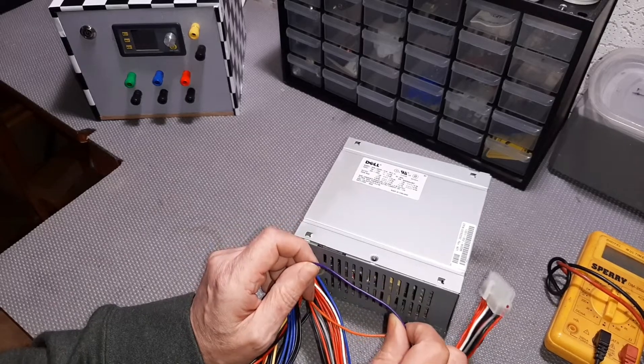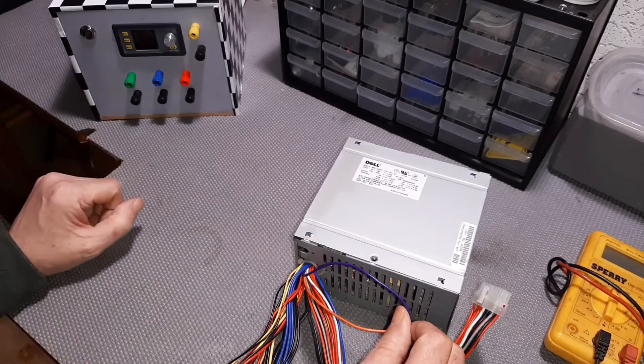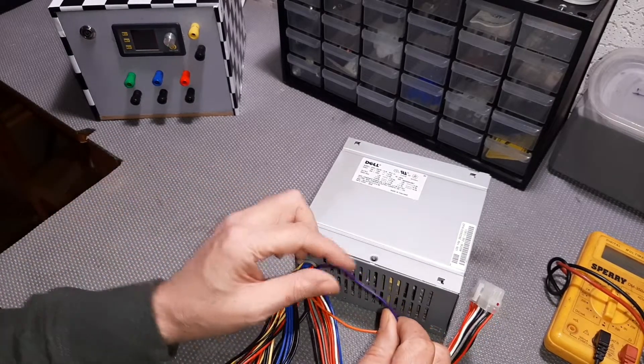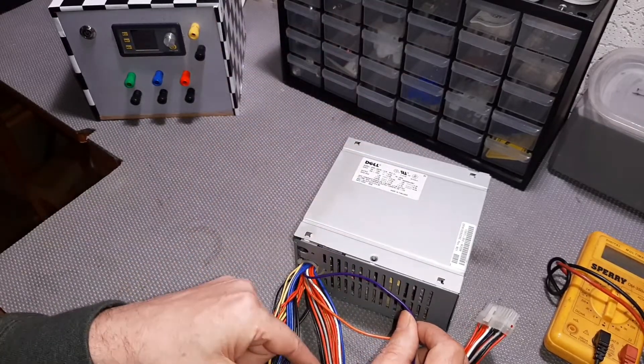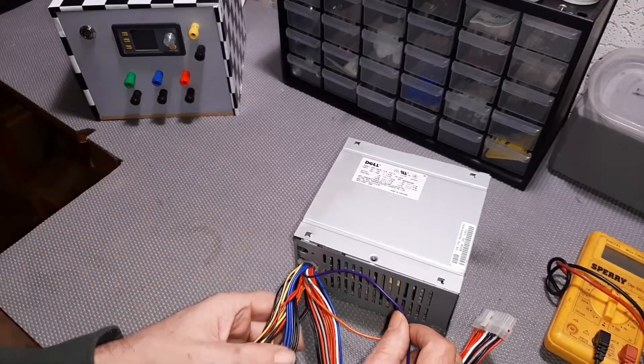We have one more wire - a purple wire. This purple will give you a standby light if you wish to have one on your unit. It goes to a resistor, through an LED to ground, and that would give you a standby light whenever the system is plugged in and ready to be turned on.